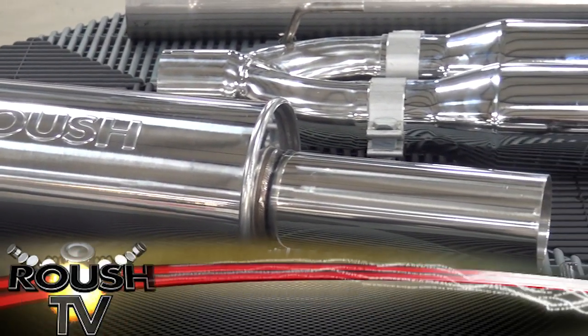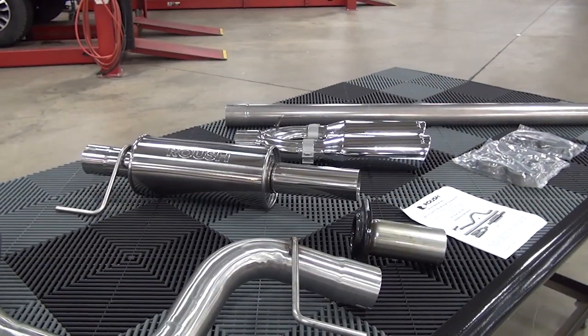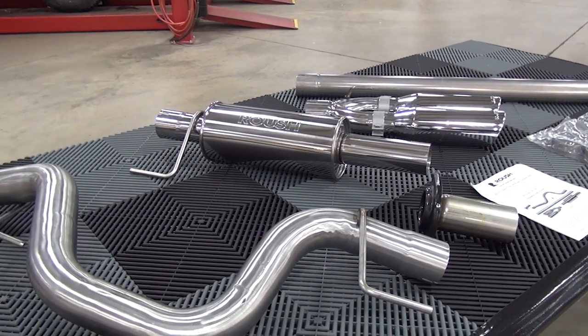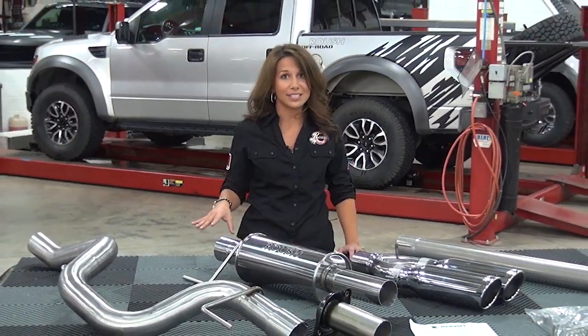This kit was specifically designed for 2011 to 2013 Ford F-150 3.5 liter EcoBoost, 5.0 liter V8, and 6.2 liter V8 Raptor and Harley-Davidson models.